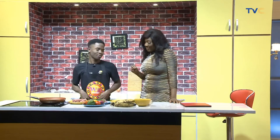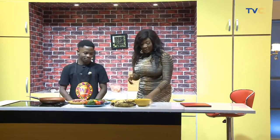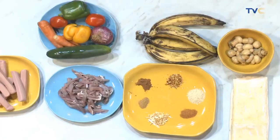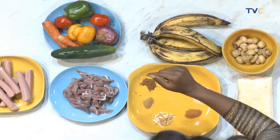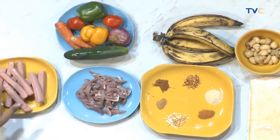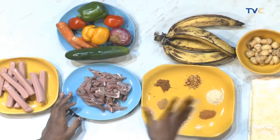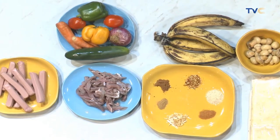Mushroom and beef. Okay, so we're having a basic wrap for breakfast. We have tortilla bread, mushrooms, plantain — if you know Chef Nathaniel, you know plantain is his signature, he knows how to utilize it. We have green and yellow bell peppers, tomatoes, onions, carrots, cucumbers, sausage, shredded beef. They have onion flakes, suya spice, barbecue spice, cinnamon, breadcrumbs, and chili flakes.